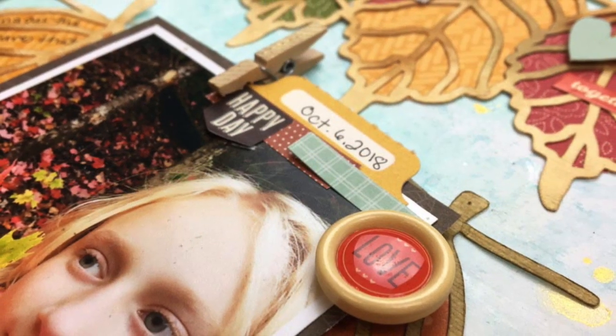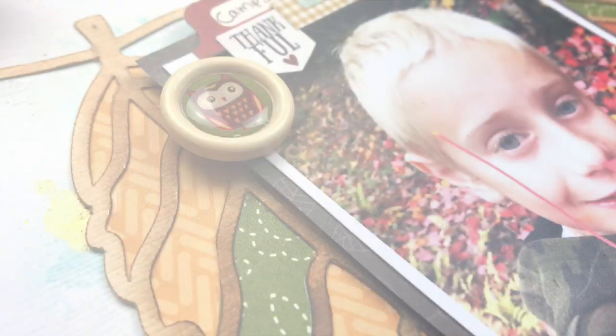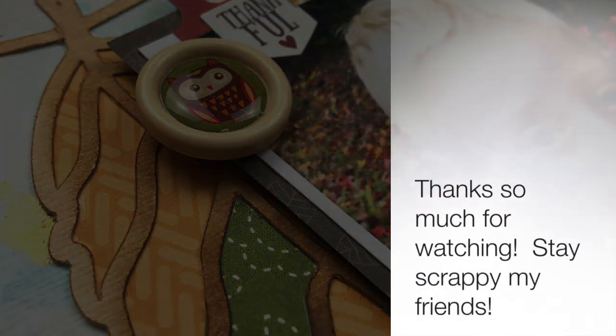Thank you so much — make sure you check out the link below to get this cut file for free. Stay scrappy, friends! I'll have some more fall pages coming your way. Thanks for watching.